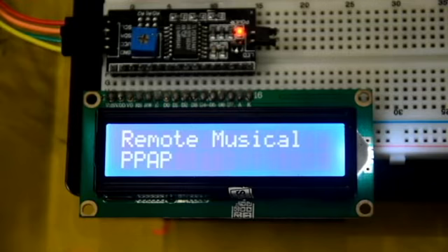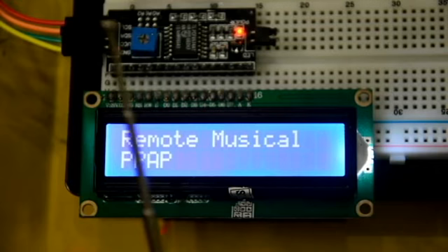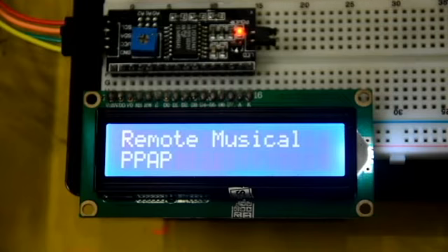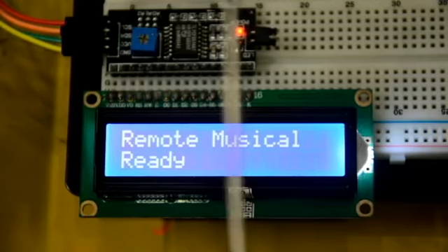Then the song will play. So for example, this song that I downloaded from YouTube is the PPAP song. And if you want to stop the song, just press the same button you pressed just now. For example, you'll press A and then press A again, then hold it a bit. So if it works, it is going to display that it's playing PPAP, then it'll stop the song and go back to ready, and you can just press other buttons.